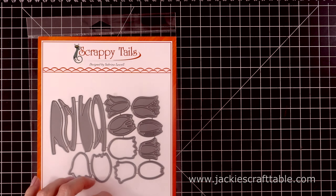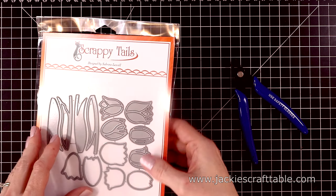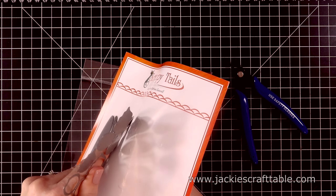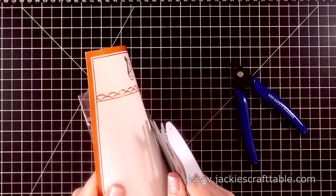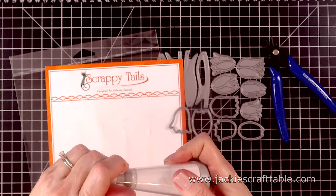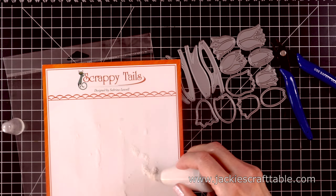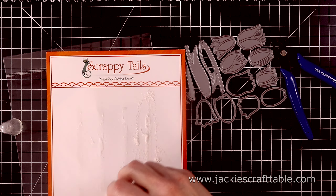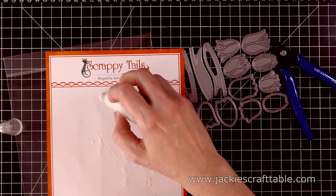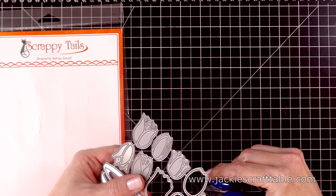I'm going to pull them out and snip them apart. I store all of my dies in their original packaging, so I'm being careful not to rip the packaging. They are taped down, and to get rid of the stickiness I always like to pull out my anti-static powder, pour a little bit over it, and rub it around so that it takes the stick off of the tape. Then I tap off the excess into my garbage can and store them in the original packaging.